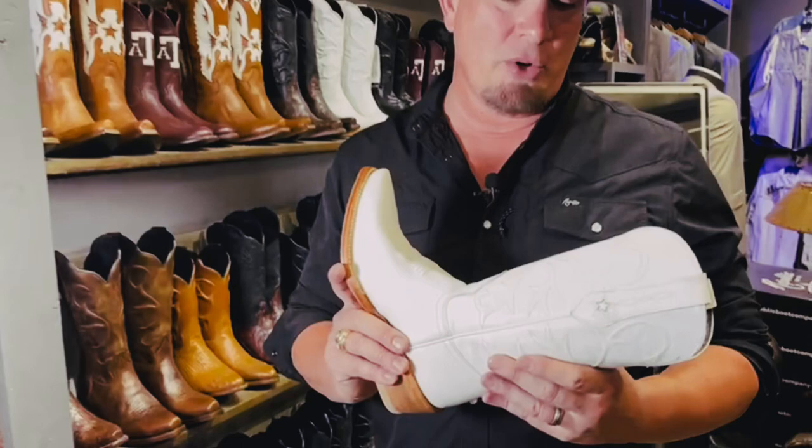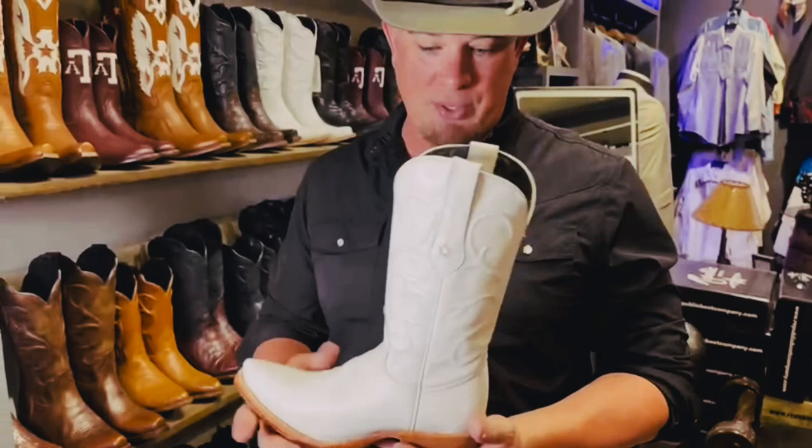This is Chris at Republic Boot Company. This is the Jane Long Boot — the Mother of Texas — which everybody's been asking us for: a nice white boot.